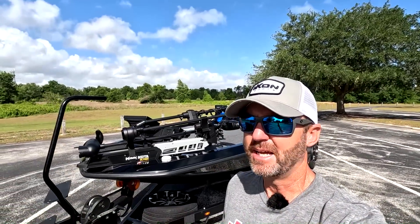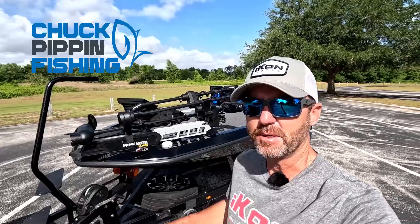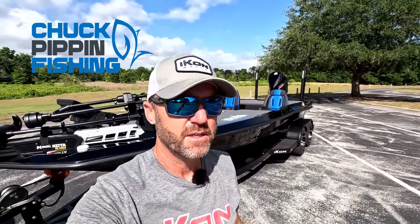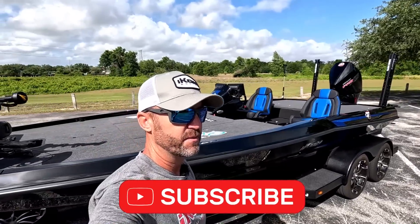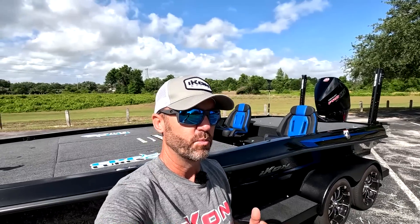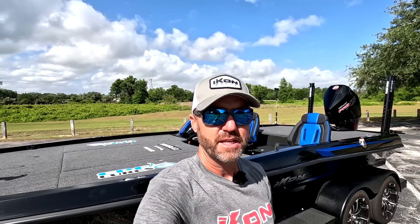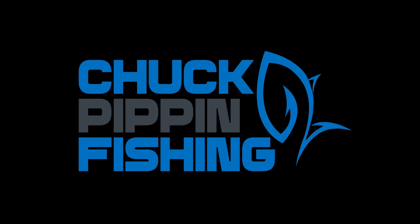What's up, Chuck Pippin here. Today I'm not Chuck Pippin from Icon Boats, I'm just Chuck Pippin from Chuck Pippin Fishing. I got my new LX-21 Icon boat here, which you guys have seen pretty much all over the internet. We did the official walkthrough of this boat for Icon, but today I'm going to do a walkthrough for me — show everybody how my boat is set up. I'm going to show you all my electronics, how I operate my livewell system, and we'll lake test it. Perfect day for lake testing because we've got 15 to 25 mile an hour winds today here in Florida.